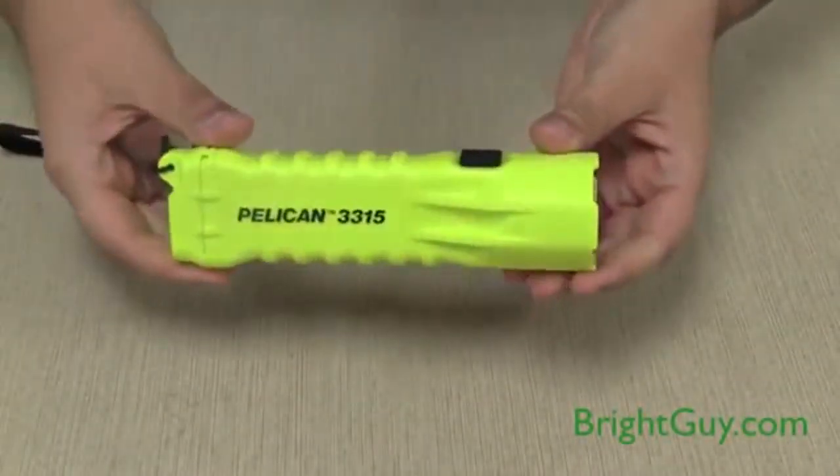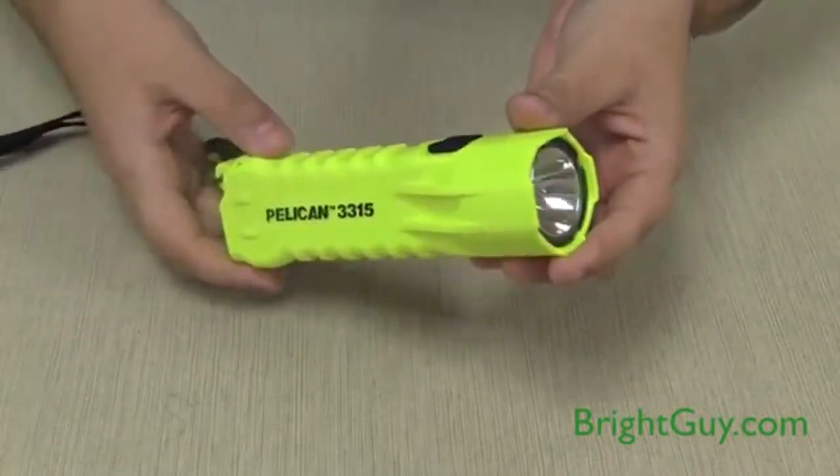Just press the mid-body push-button switch for a constant on-off. It will run for up to 9.75 hours on three AA alkaline batteries.